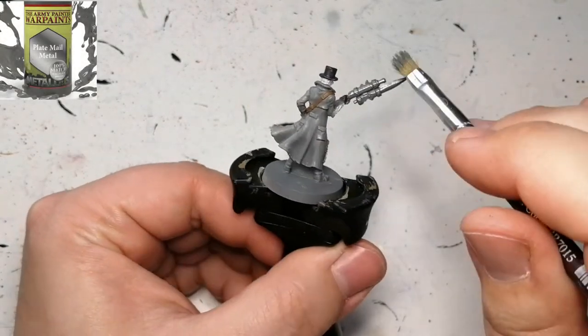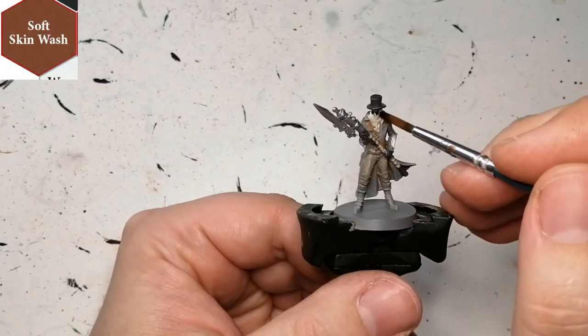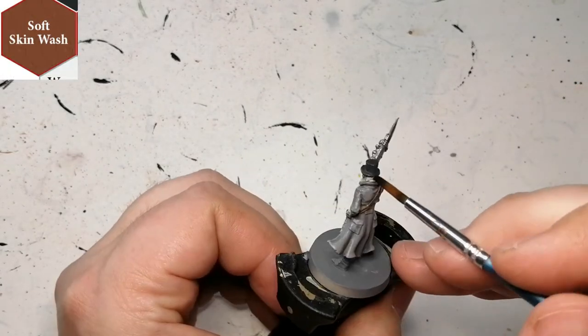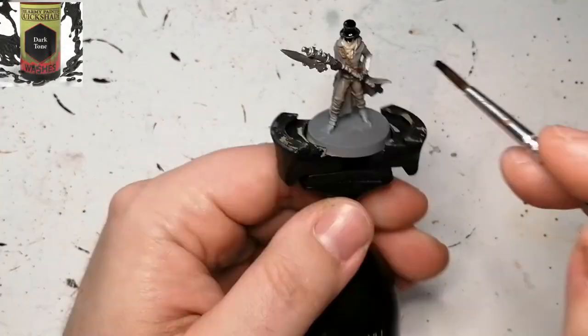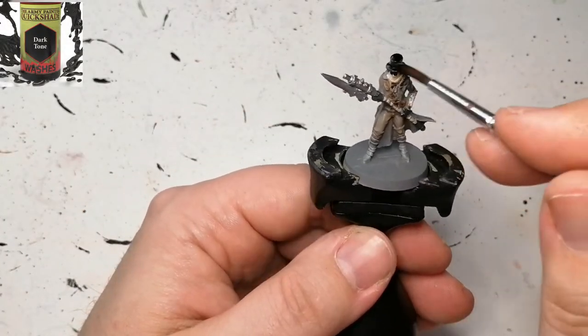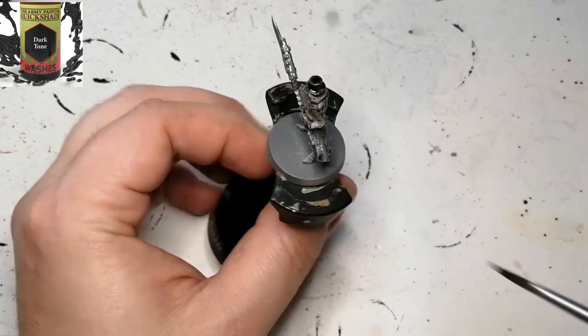Then we're going to move on to some Plate Mail Metal and I'm going to dry brush this on the tip of the weapon. Now we're using the Soft Skin Wash, which comes from the new Skin Tones paint set — that's just for the skin, and I love that wash compared to Flesh Wash. Now we're using Dark Tone on the entirety of the rest of the miniature.